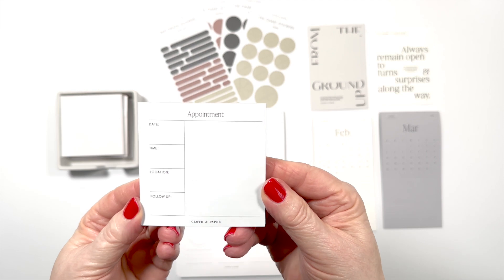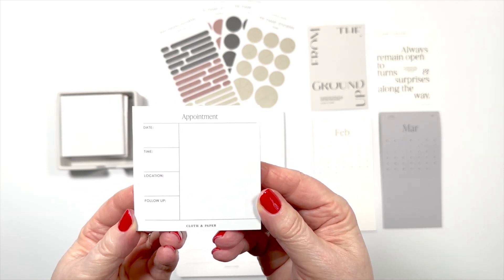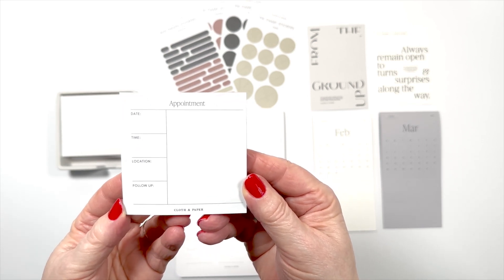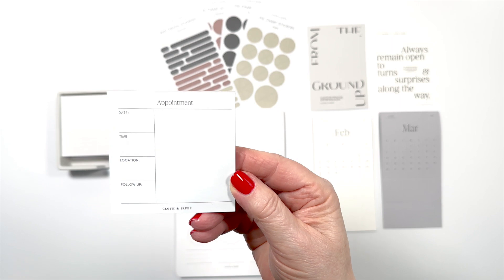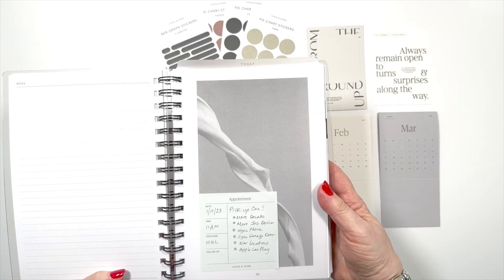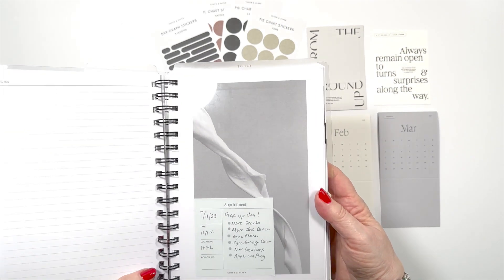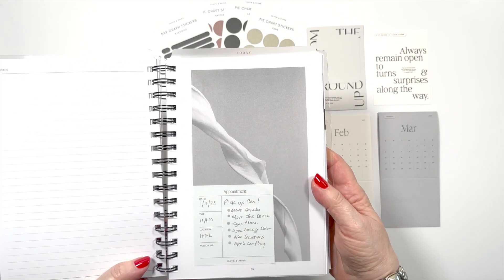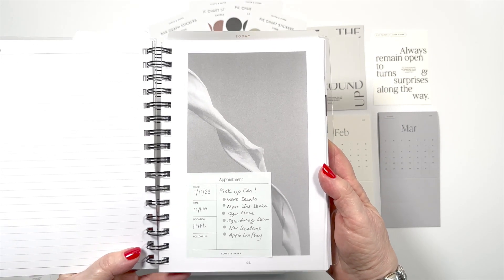There was a sticky note included which is for appointments, and I really enjoyed it. It's in the color Aspen, and I like this a lot better than the appointment cards, because the cards either have to be in a pocket or you need a clip. So I found I didn't use them that much, but sticky notes are another story. If you have a today dashboard in your planner or in your spiral planner from a previous box, these work really well either on top of it or underneath. I thought the amount of room for detail on the sticky note was excellent.